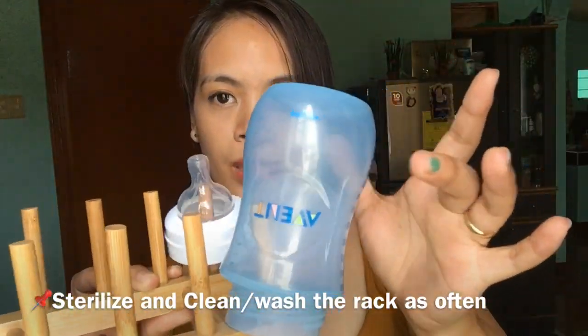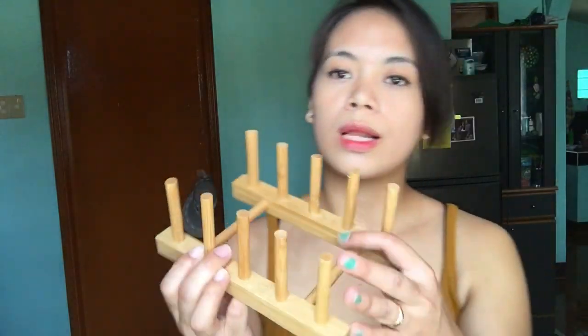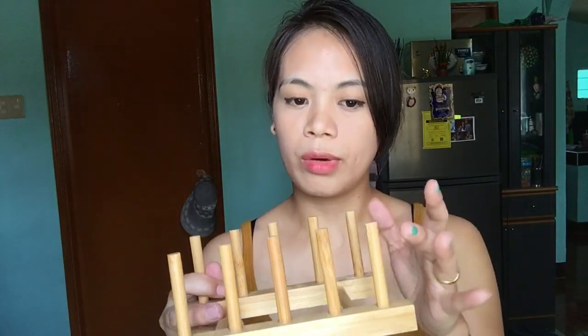The bottles dry quickly, but there are some items it can't hold — some things just don't fit well on it.